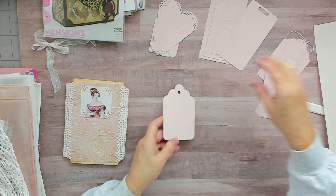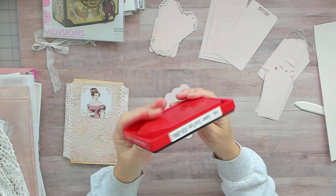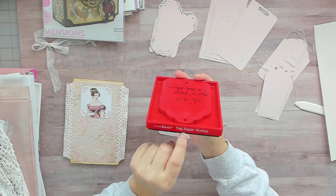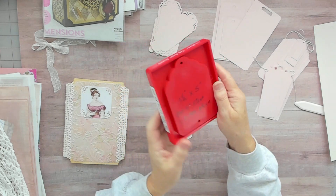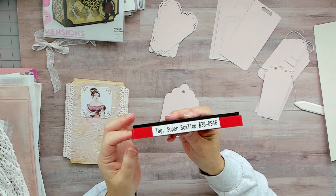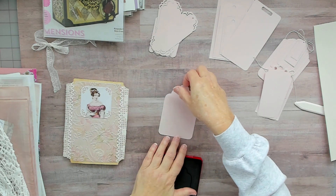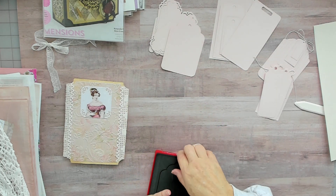This big tag here is an old red Sizzix Super Scallop tag. There's the number there — you can usually still find these on eBay. I really like it because it's a nice big tag.